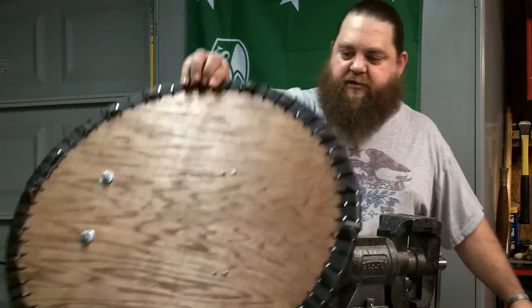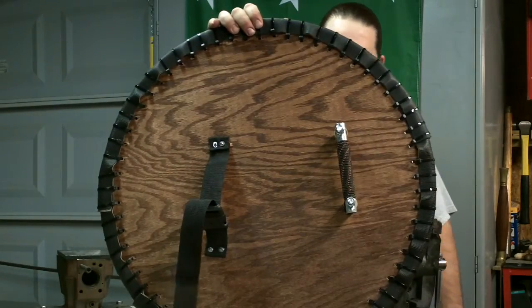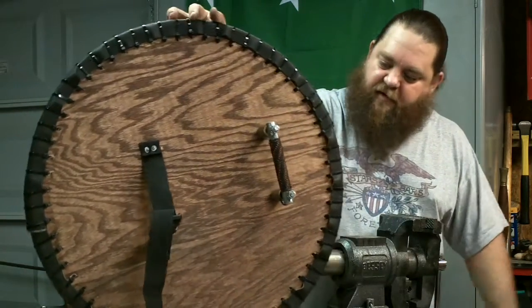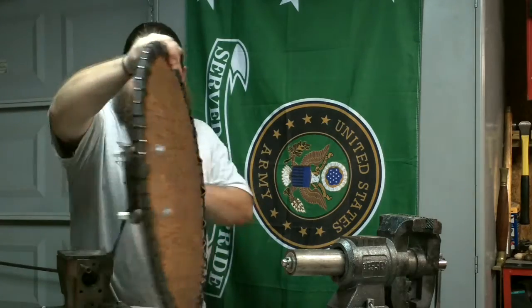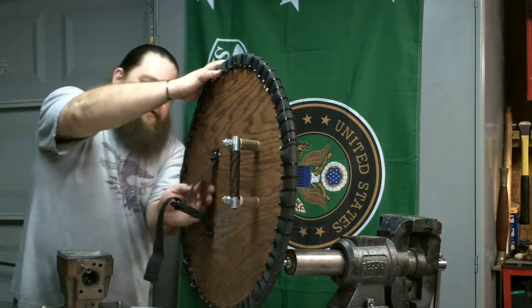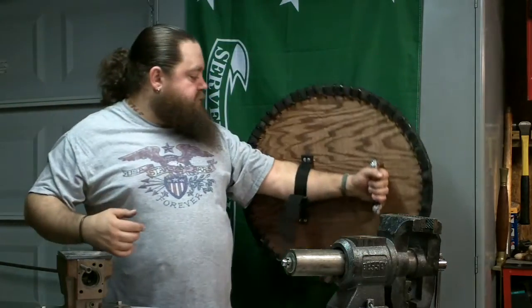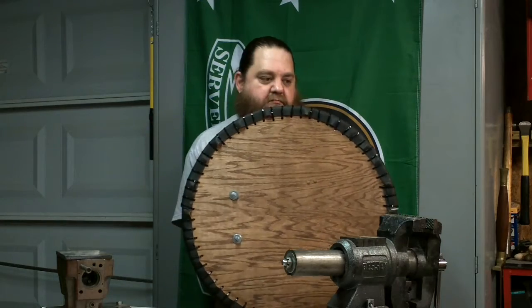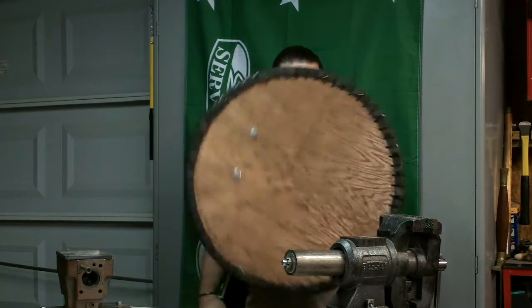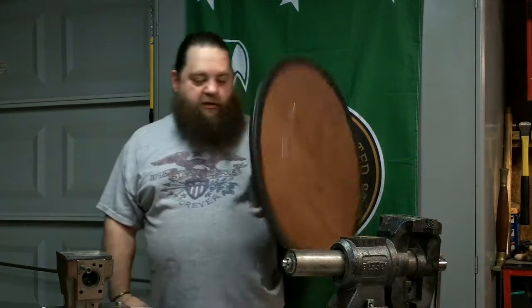That is the completed shield on the outside. There is the back. We wanted the fancy handle — we didn't just put a leather strap, though we could do that. It covers basically from the bottom of my chin to the top of my groin area, so it protects most of the vital stuff. You would still want a helmet and whatever else. It is not that heavy, it is comfortable, and you just move your arm and it moves wherever you want it to.